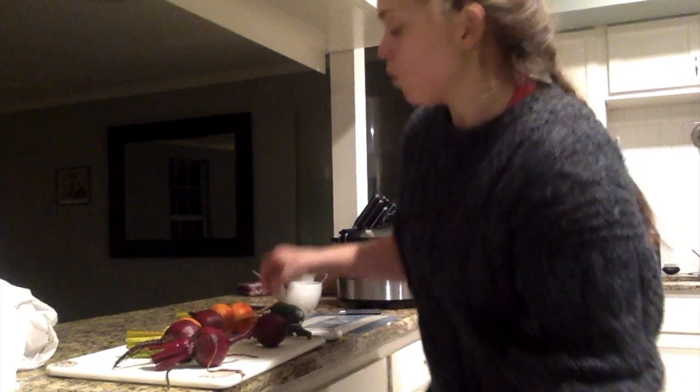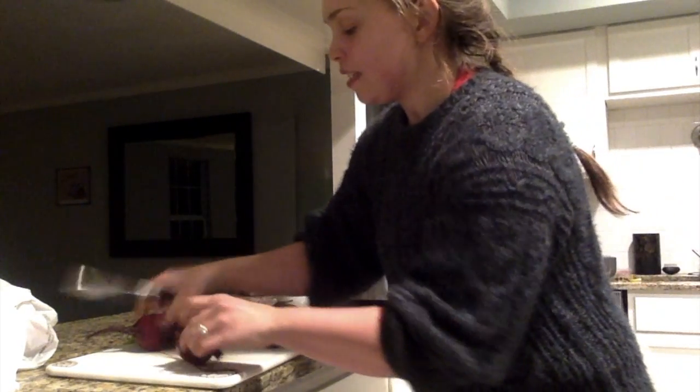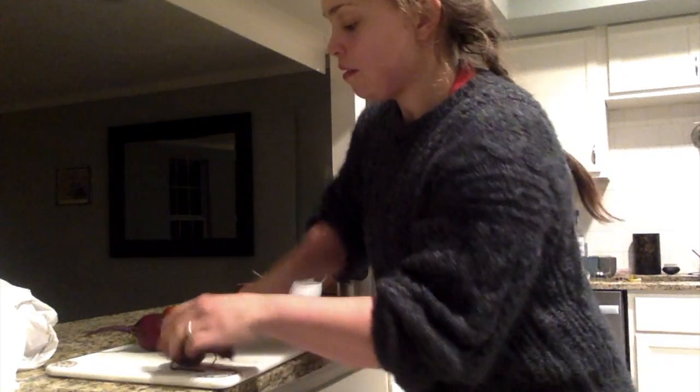I'm going to be cutting them using a really sharp knife so that I can be super careful and not cut my fingers. I'll be cutting the ends off, and I'm leaving the skins on.